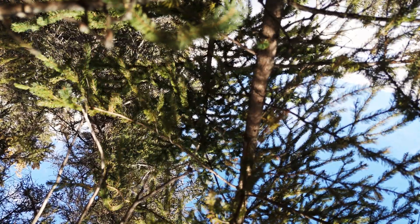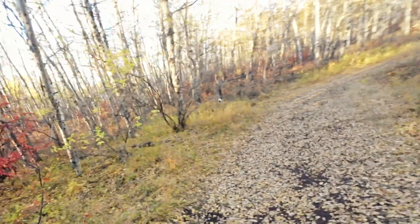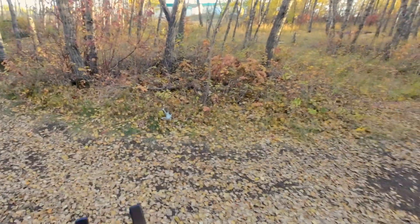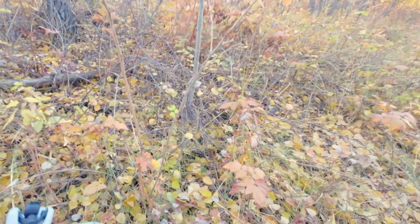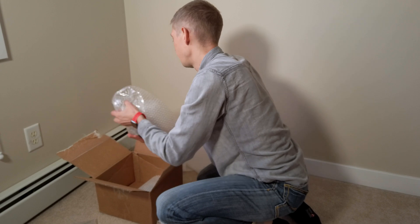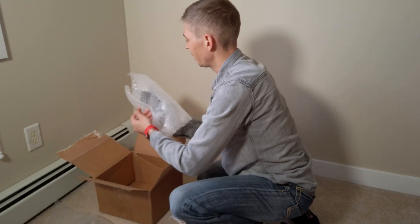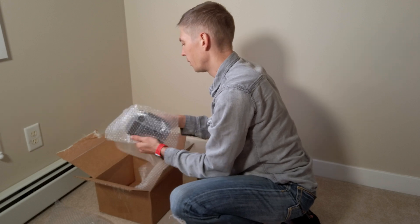No, no, no — it almost crashed. It clipped a little bit of trees. Come on, droney. Looks like I broke the drone. Welcome back droney — thank you DJI.